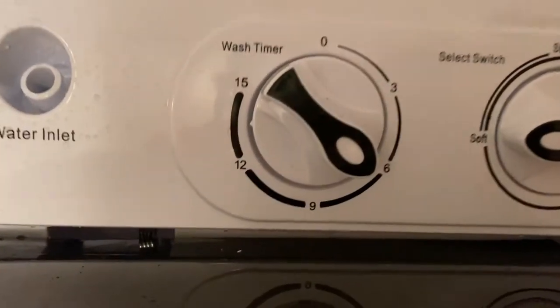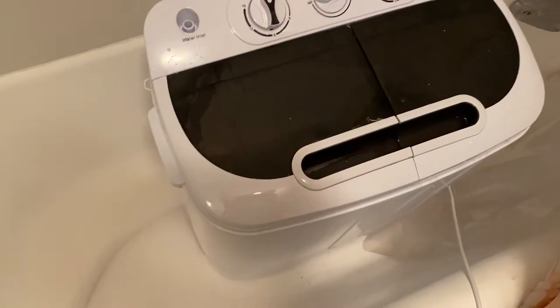The timer is on six minutes now. I just want to show you guys that some of the things I put on the bottom have surfaced to the top, so this is actually spinning really well. The stuff on top wasn't just sitting there - it's actually moving through all of the water. That's really good. Okay, it's stopped.